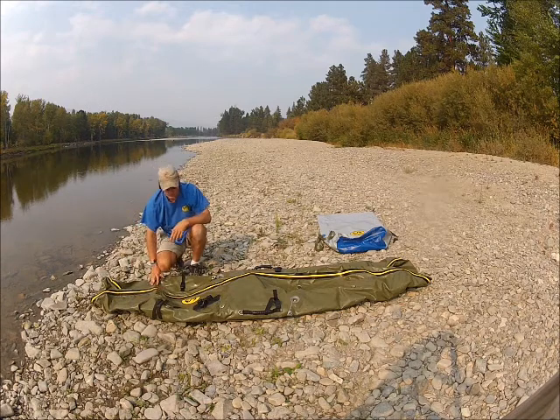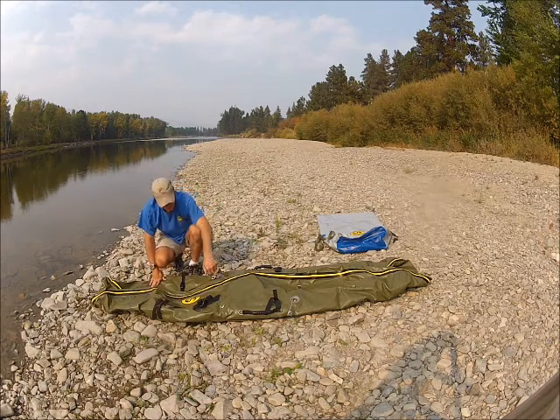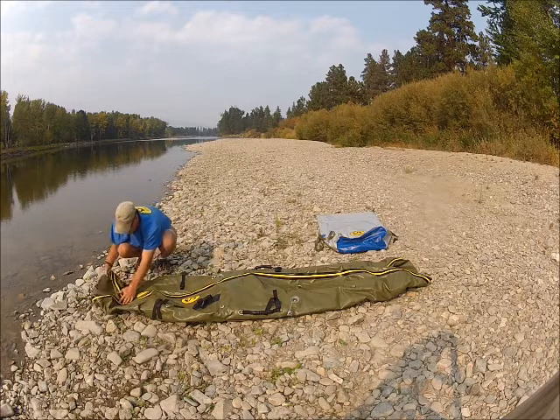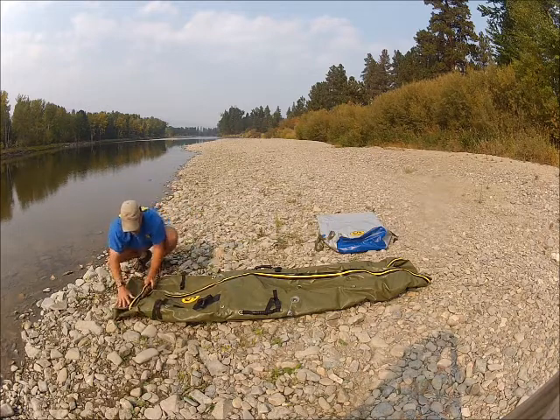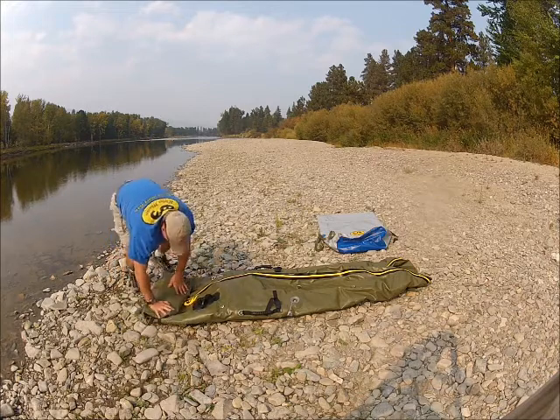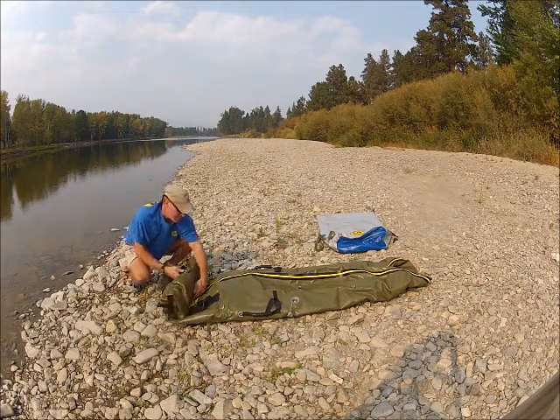Next I start at the front of the boat — it's easy to tell from the oar locks or from the logos. I'll make one fold just past the D-rings, then an equal fold, and then a third fold up to the oar locks.